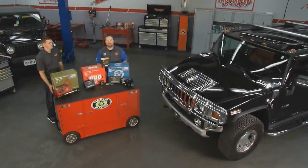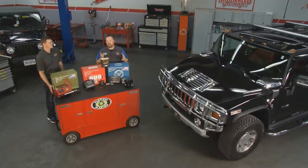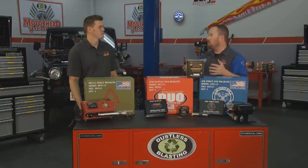Welcome back to Motorhead Garage presented by Dustless Blasting. Each week thousands of people across the country hook up their motorhomes or coaches to their car and head to their favorite destinations. Vehicles like this Hummer get towed behind big coaches, and smaller vehicles maybe behind smaller motorhomes. There are a lot of laws and regulations in place to make sure that's done safely, and the guys at SMI Brake have multiple systems to help you meet those laws and standards.